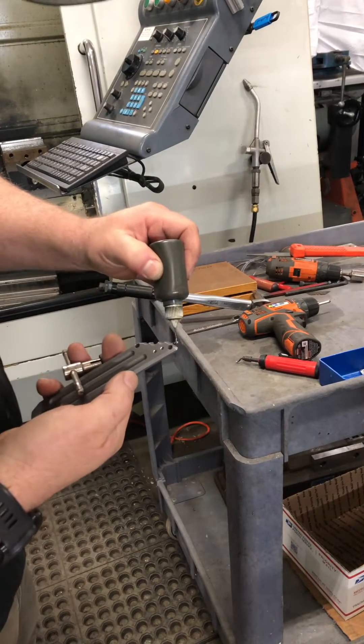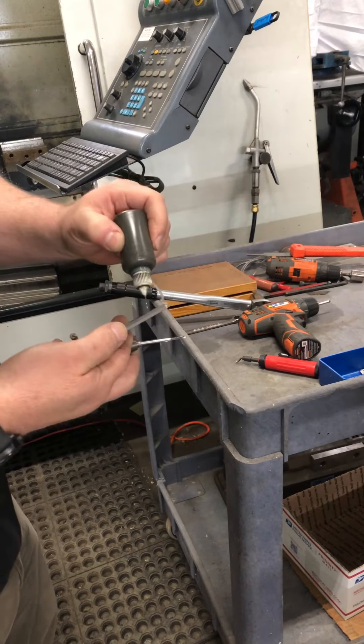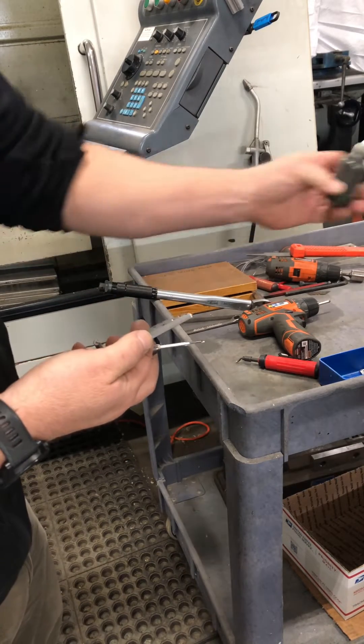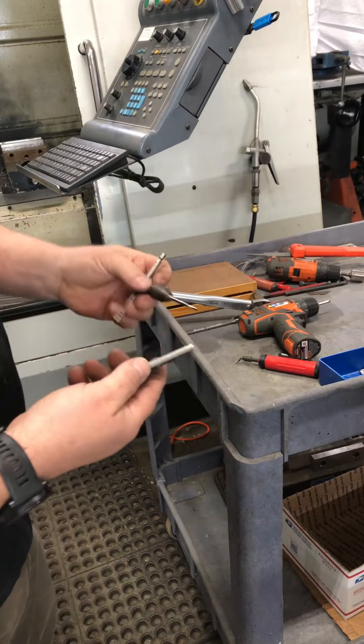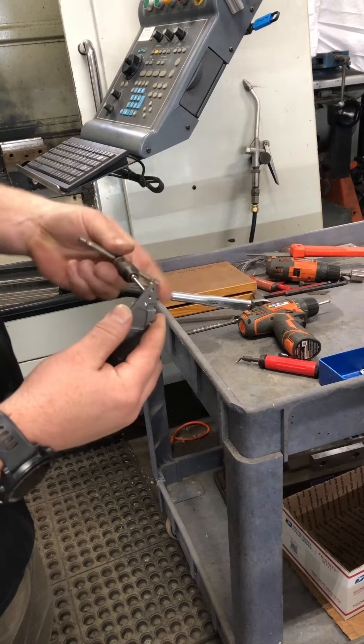The key to this is making sure you've got the tap loaded up with Molly D. Hand tapping is an art — there's a lot of feel to it. Getting it started and getting it started straight is the hard part.